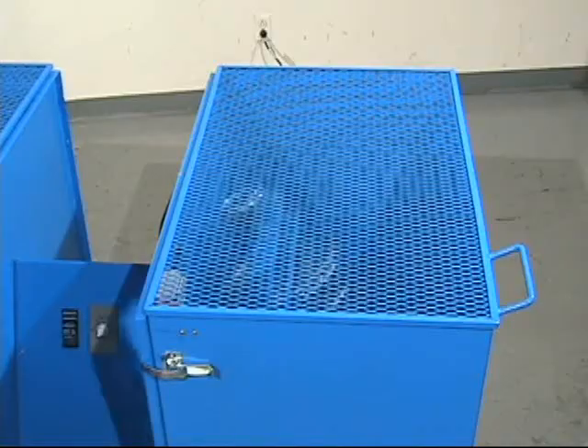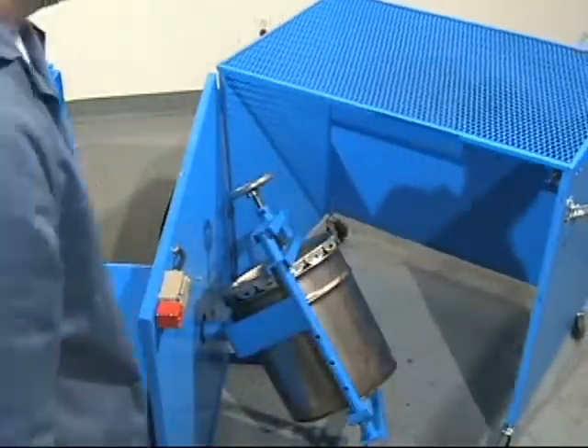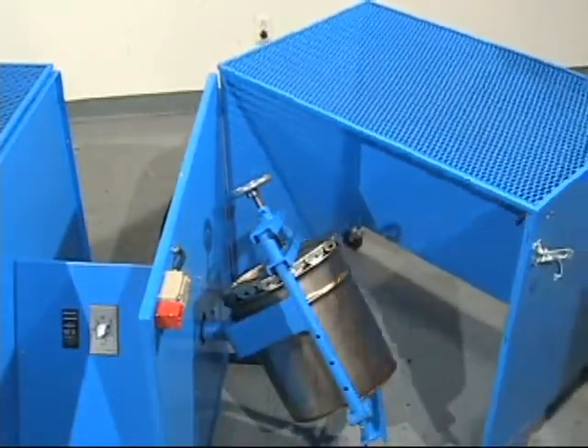The can tumbler automatically turns off when the guard is open. If minutes remain on the timer, tumbling automatically resumes when you close the guard.